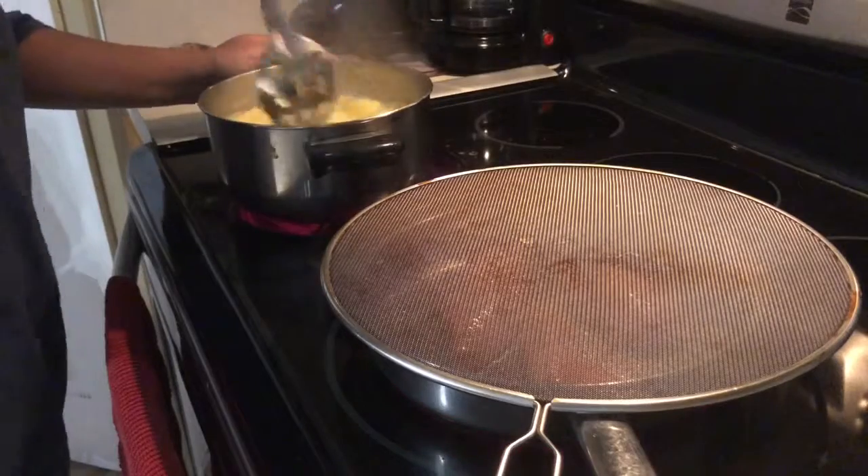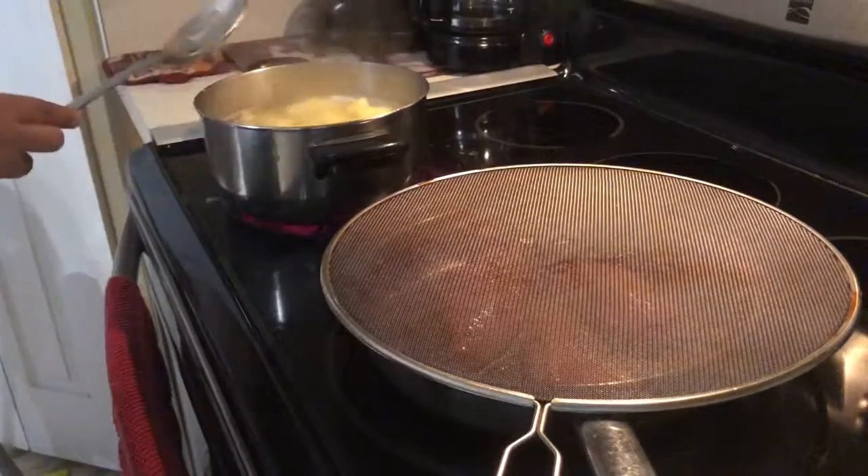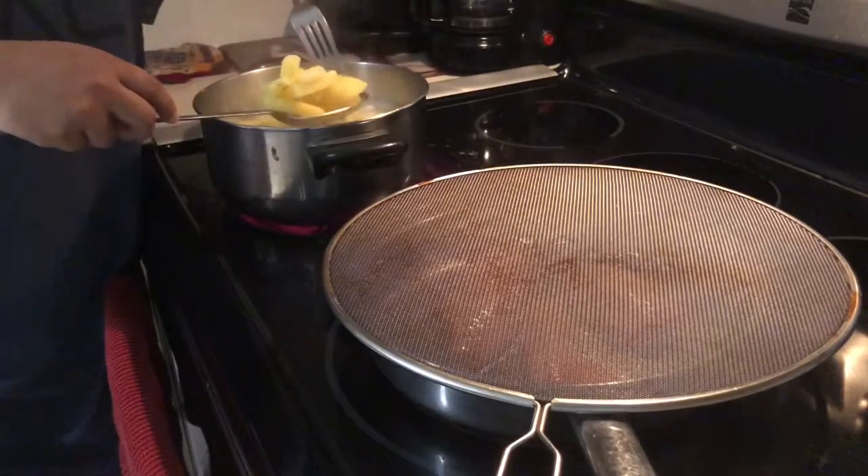For my potatoes, I like to stick a fork in it and if it kind of falls apart, I know to start. It's pretty much done.